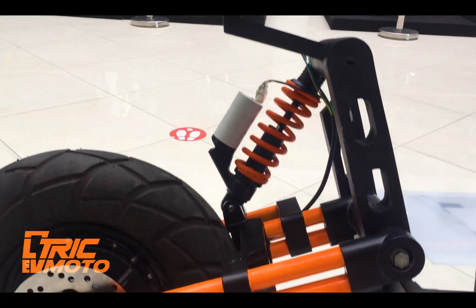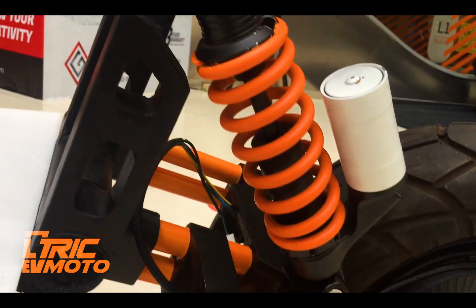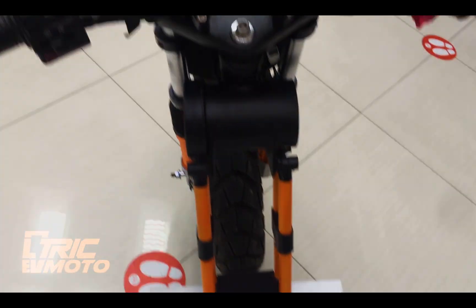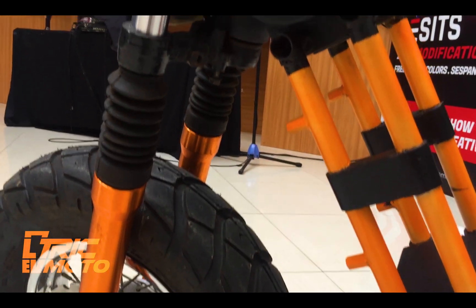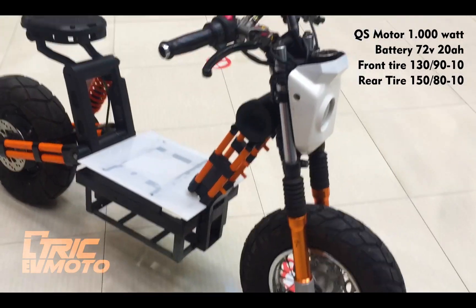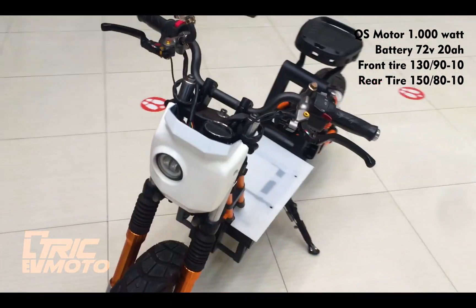The second build is a DIY project that got so much attention that the builder decided to go into production. Initially the components used are very modest, but that's for temporary testing. After everything is completed, the frame will accommodate a 60Ah battery and iterations of 3kW and 5kW motors — you'll be able to choose whichever you like and make it into a powerhouse.